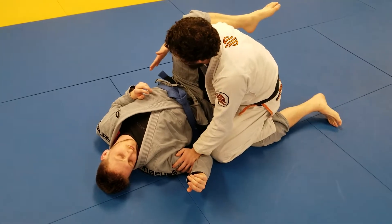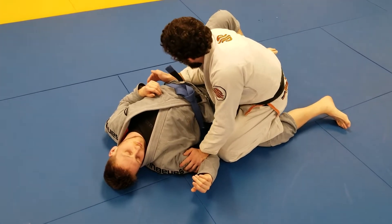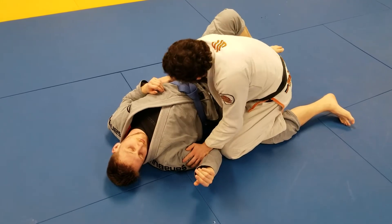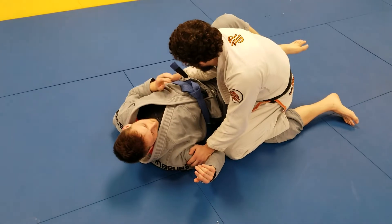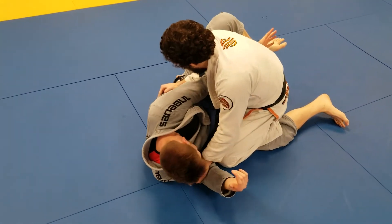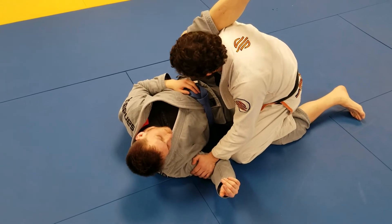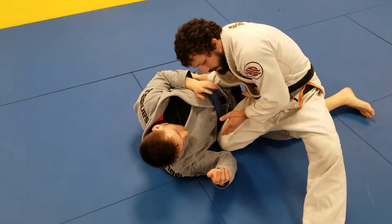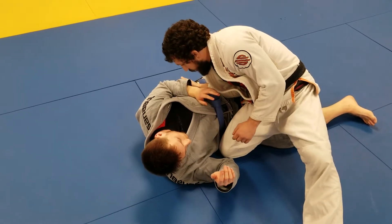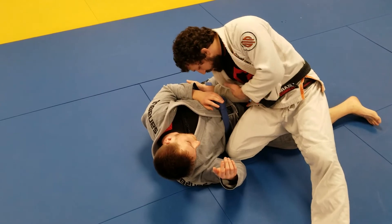I need to make sure that he doesn't hit me with an underhook. I usually do that by putting my forearm on his hip and just kind of coming through. At the same time that I'm switching legs, I'm checking the hip, making sure he doesn't hit me with the underhook.